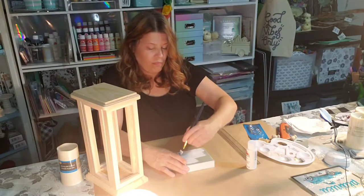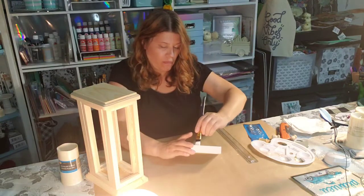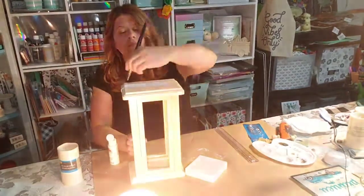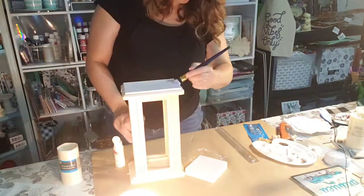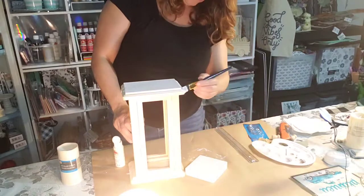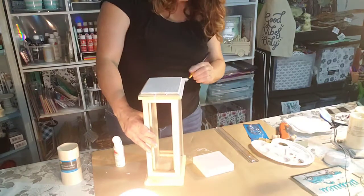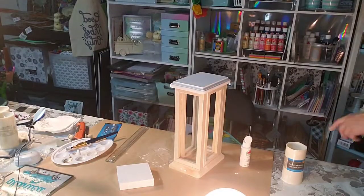I did paint my lantern white, and now that it's all white I'd like to add maybe a little bronze or even a little gold to it, because I realize now it's a little too white. Maybe at a later date I'll go back and add to it, but I kept it white for this video.